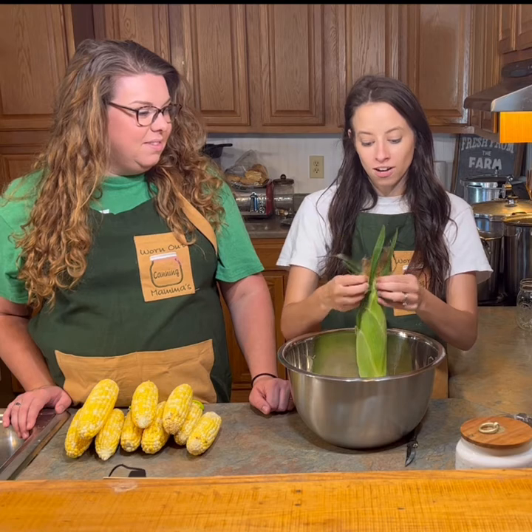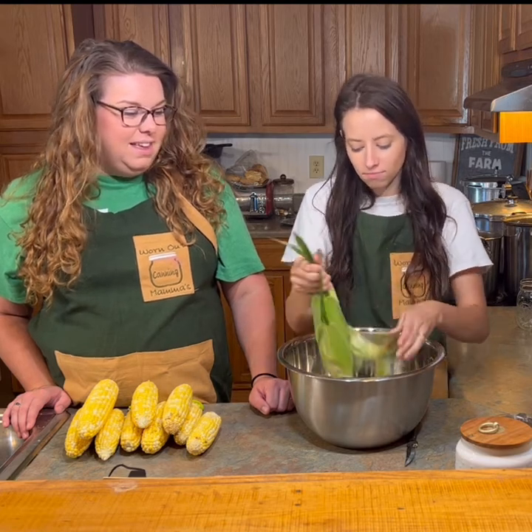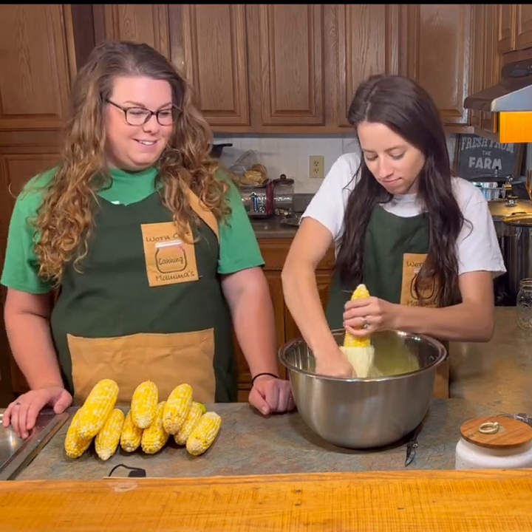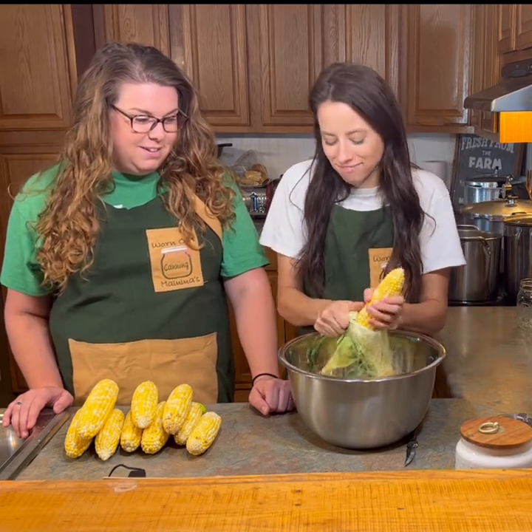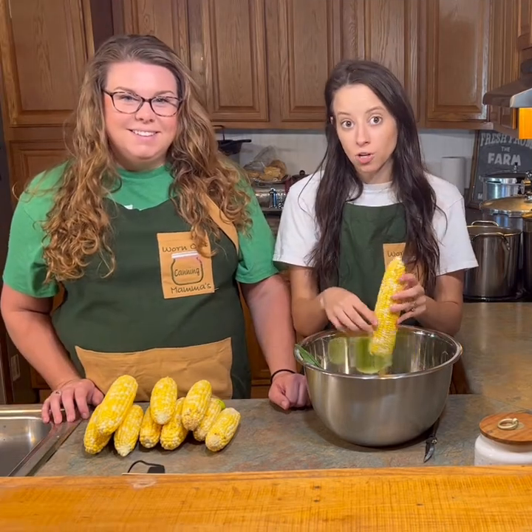Our first step when we're working with corn is we're gonna shuck our corn — you're gonna take the corn shucks and just pull them away from the corn. This is actually a really fun part to do either by yourself or with your kiddos. Our kiddos helped us do the majority of this this morning. Once you have the corn shucked you're gonna get off all the silks, or as our kids like to call it, the corn hair.